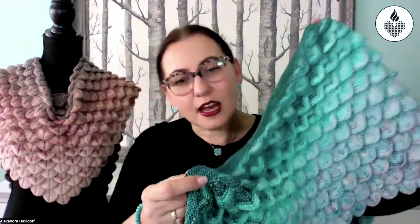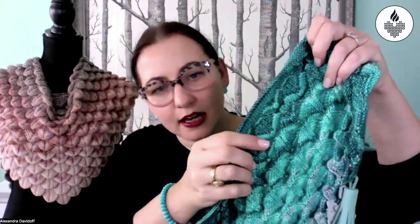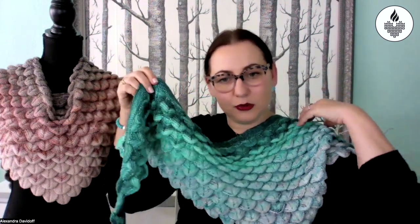Blocking is what seals the three-dimensional quality of the Dragon Stitch. Some people think it's very heavy, but it's not — the dragon scales are actually hollow inside, so it may look heavy but it drapes beautifully, as you can see. It's not a solid scale; it's empty inside, so keep that in mind.